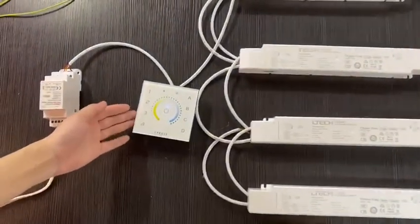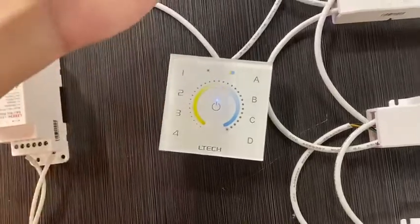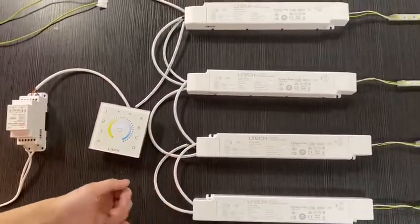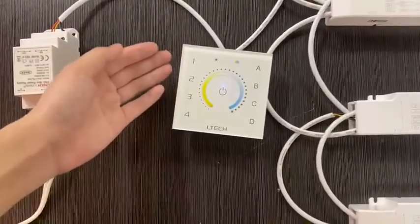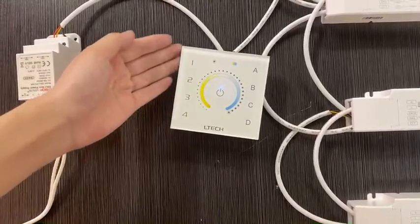This is our DT-A21 dimmer. We have connected with four pieces of drivers to display their performance. There are four zones in our dimmer: one, two, three, four. You can single or group control the lines.